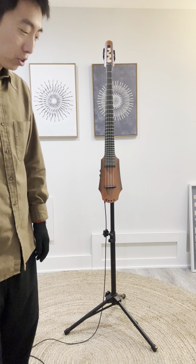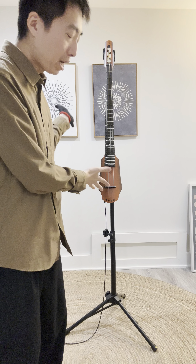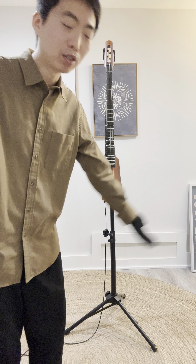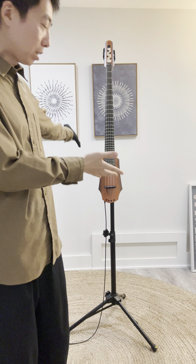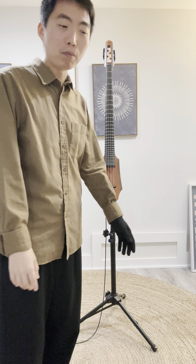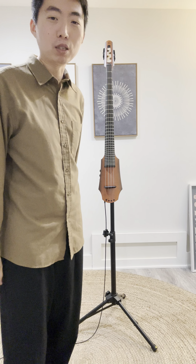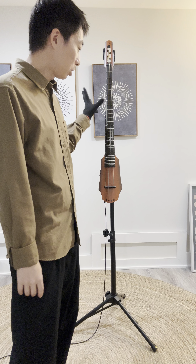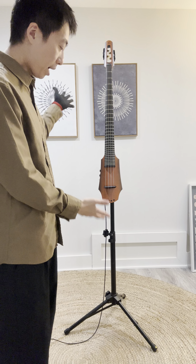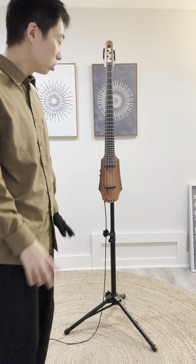Hi everyone, it's Tomoya. So this is a video that not many people will probably watch. It's just about how this instrument is set up, if you have this instrument or if you're looking for this instrument. I got a comment on YouTube where this person asked me about how I play it, so I'm just gonna do a little bit of a demonstration.